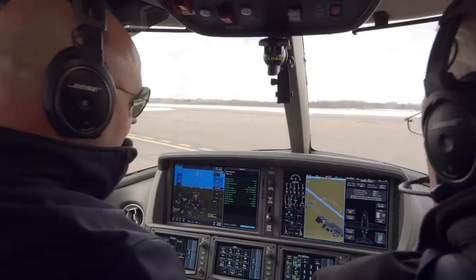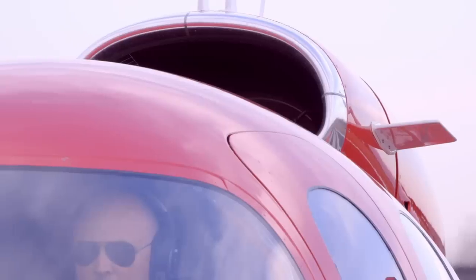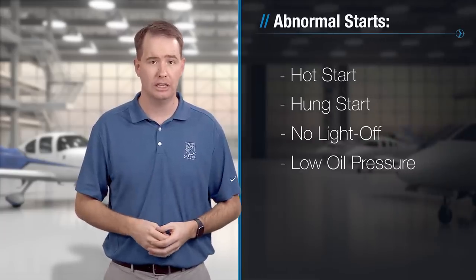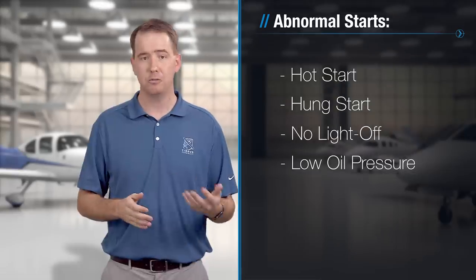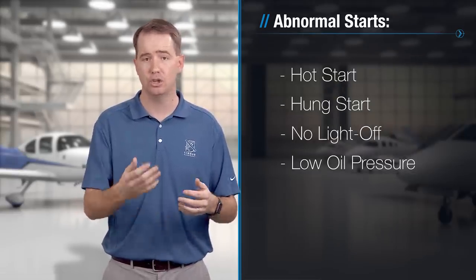What's the point of all this monitoring? It's not as big a deal as it seems. By your second, third, fourth start it will become second nature and you'll know what to look for very quickly. At the end of the day, what you're looking for is any abnormal indication that could suggest the very rare occurrence of an abnormal start condition. There are only a few, but you'll want to be ready just in case you've got to abort.